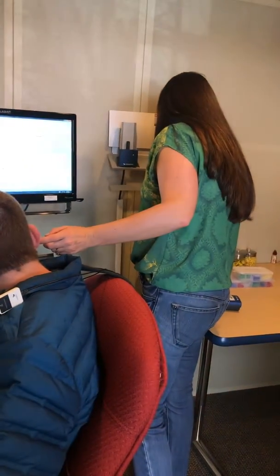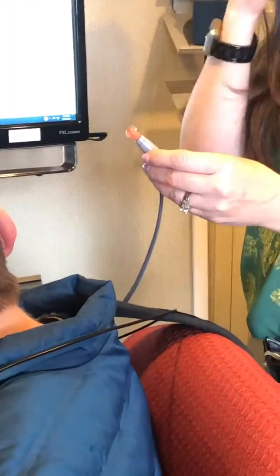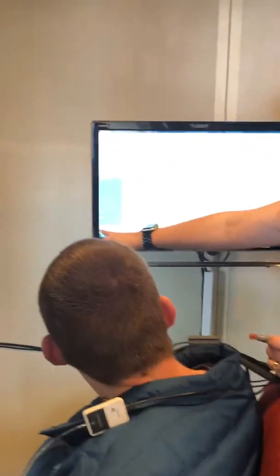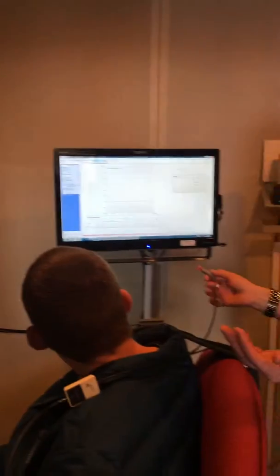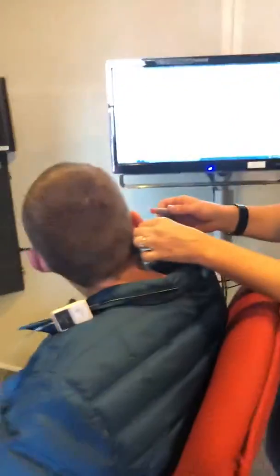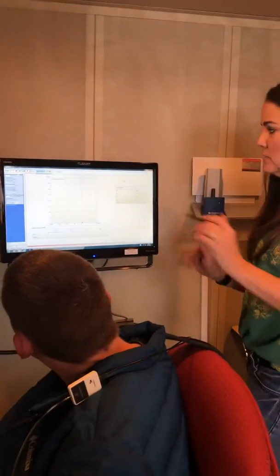You have to remember to select the appropriate size tip — one that seals perfectly in the outer portion of the canal. Don't go deep in the ear, don't use a small tip. The setting here says 'T+RT,' which means tympanometry plus reflex thresholds. It's really automated, which is nice. I pull up and back on the ear, place the tip in, give it a little twist to seal it, and then I'm ready to go.